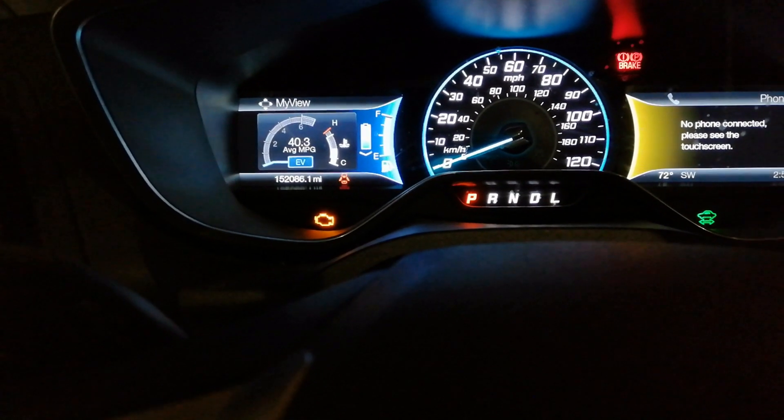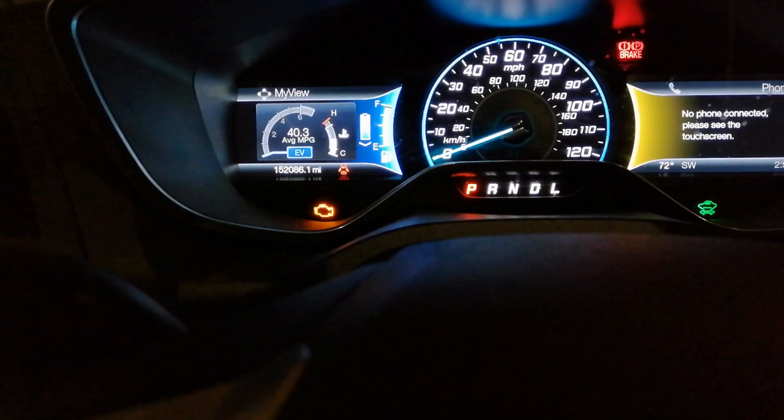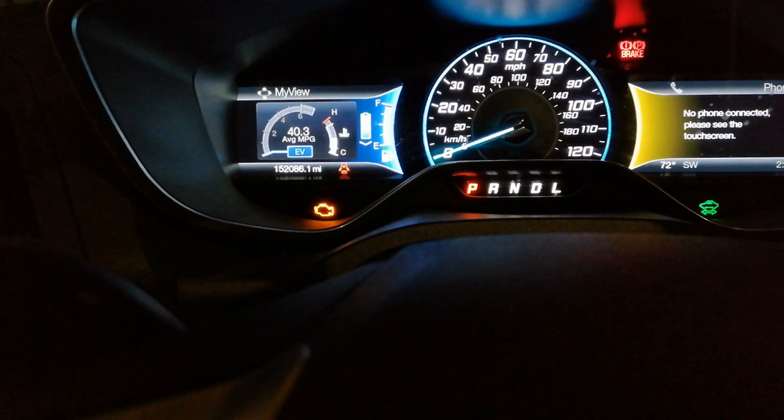Turn the key on, or if equipped press the start button, transmission in park, climate control system off. I will put the steps for the system fill mode in the description.